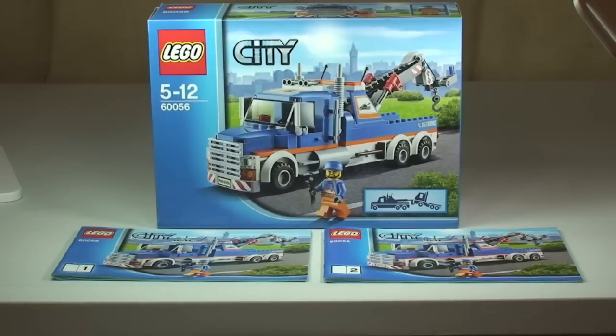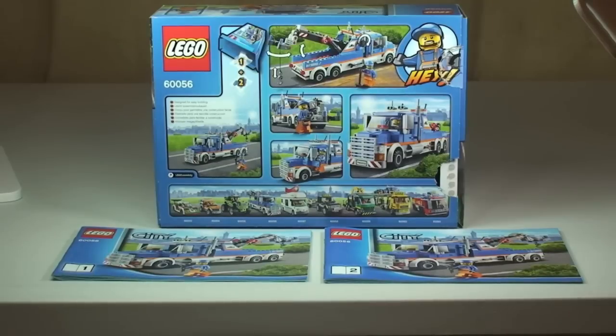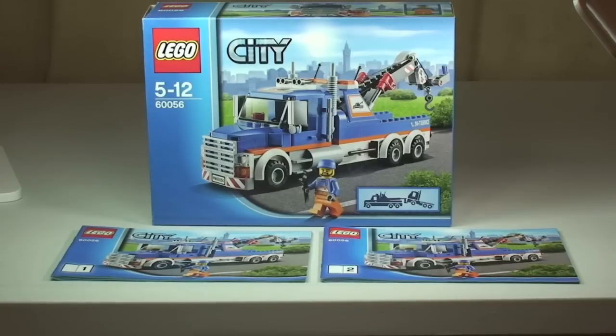Hello YouTube and welcome to Destination LEGO and welcome to this review from the LEGO City range. We have here today the LEGO City tow truck, set 60056. This is for ages 5 to 12, comes with a piece count of 227 pieces, and it retails here in the UK for £17.99 from the LEGO store or the LEGO store online. This set comes with two instruction manuals — set one and set two.